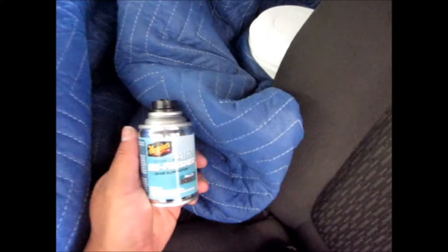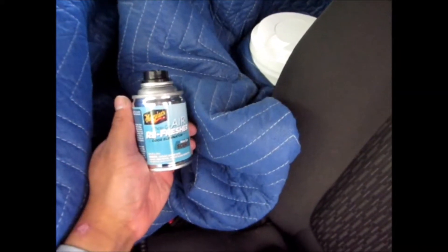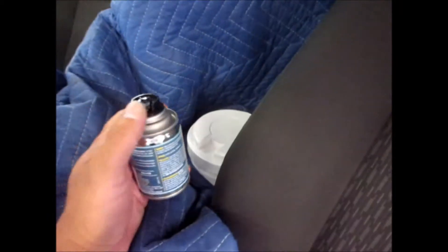The instructions say to set the canister in the center of the vehicle between the front and back seats. Since we have a partition in the middle — since it is a police unit — we're going to set it on the center console right between the two front seats. So here we go.